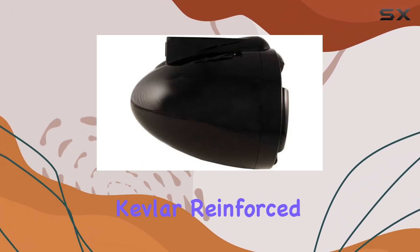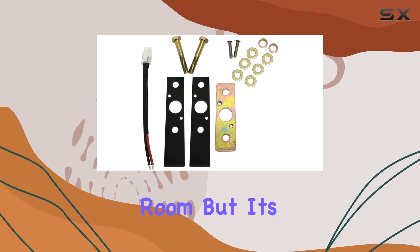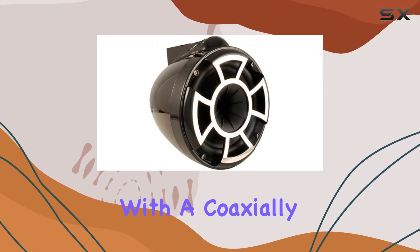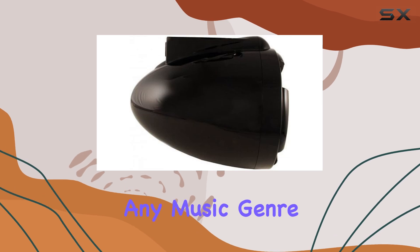Featuring 8-inch Kevlar reinforced EFG cone woofers with polyurethane surrounds, these speakers deliver deep, rich bass that fills the room. But it's not just about the lows — the proaxial driver with a coaxially mounted titanium diaphragm ensures high output and crisp highs, providing a well-balanced sound that's perfect for any music genre.